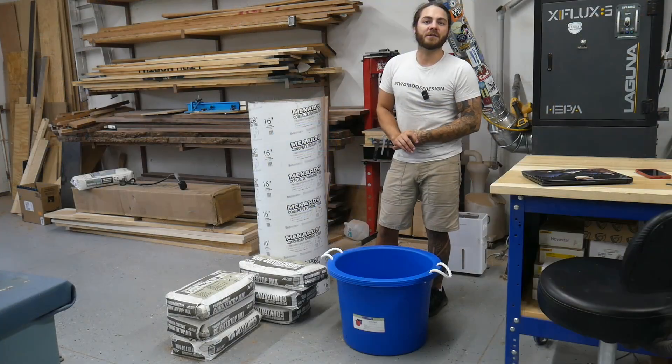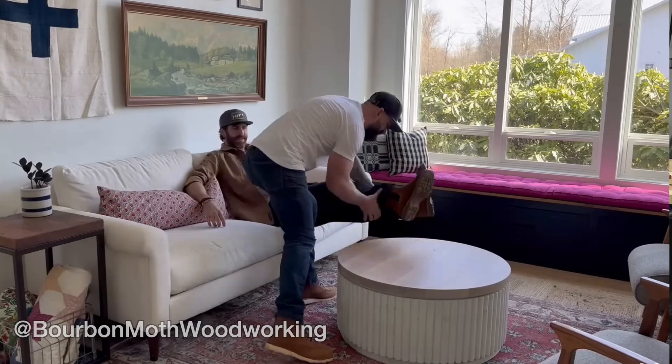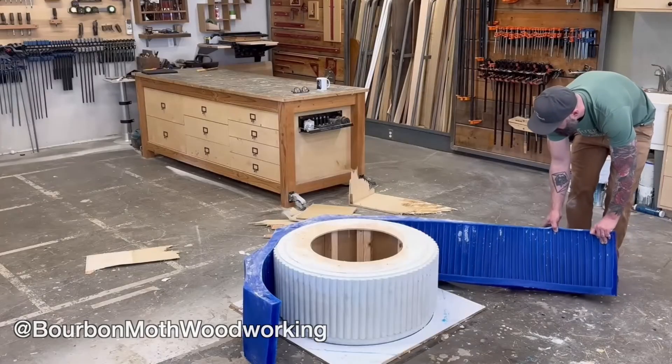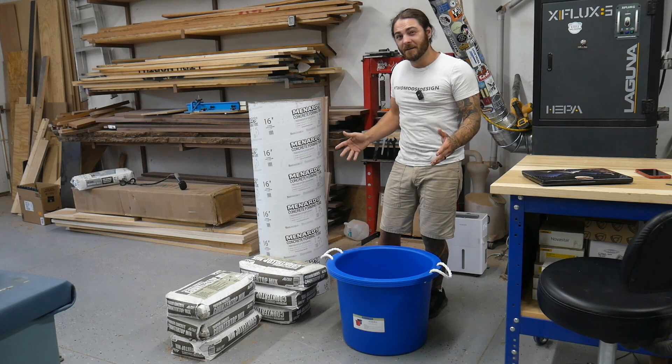So when researching for this video, I saw Jason over at Bourbon Mouth Woodworking make this really cool concrete coffee table. He spent like $1,200 on this blue mold gel in hopes that he could reuse it and make multiple coffee tables. But spoiler alert, it didn't work out.